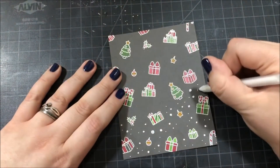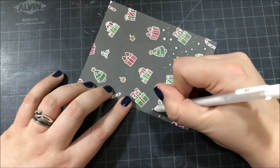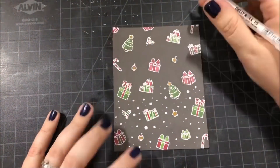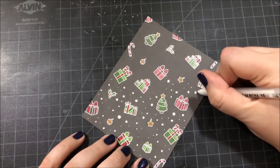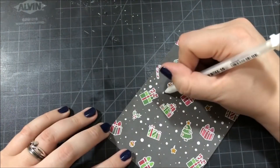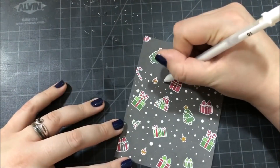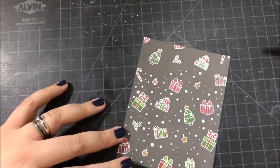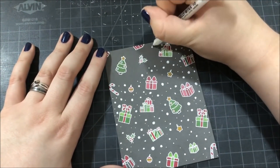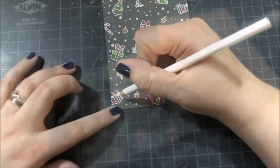Once all of the coloring was done, I decided to add some snow to the background. I took my white gel pen and added a bunch of different sized dots filling up all of that empty space in between the images. I sped up the video here very fast because this took quite a bit of time — it's not difficult, just a little time consuming.